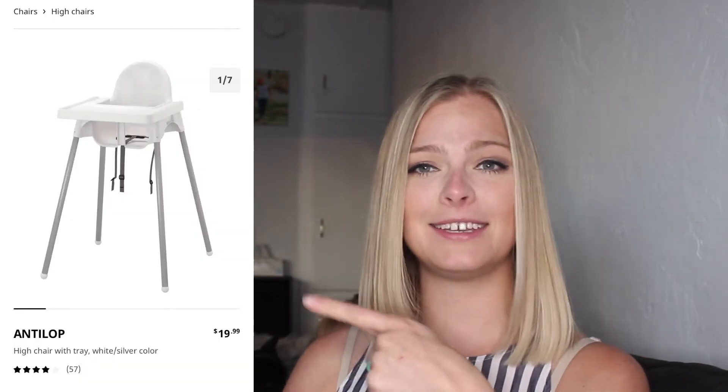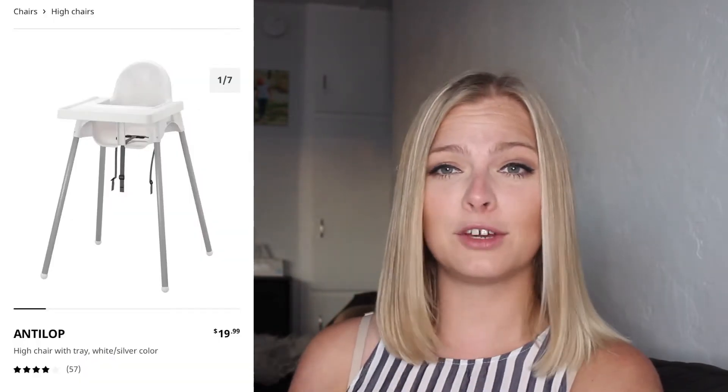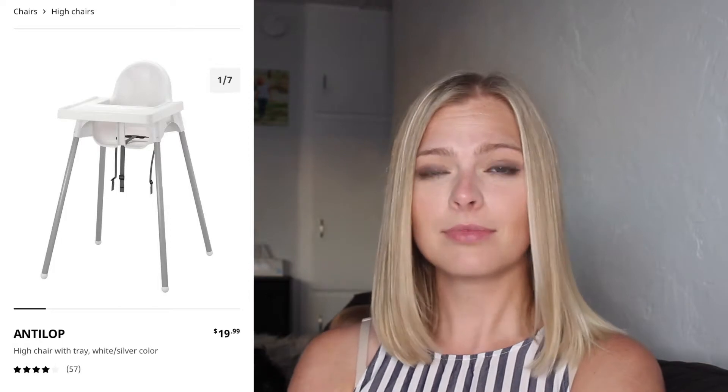Die erste Sache, die ich empfehle, ist die IKEA Highchair. Es ist easy zu clean up, es ist nicht viel zu nehmen und du kannst es re-use, wenn du noch andere Kinder hast oder einfach, weil es ich glaube $15 oder so kostet. Es sieht gut aus und ich denke, es ist Nummer 1 essential.